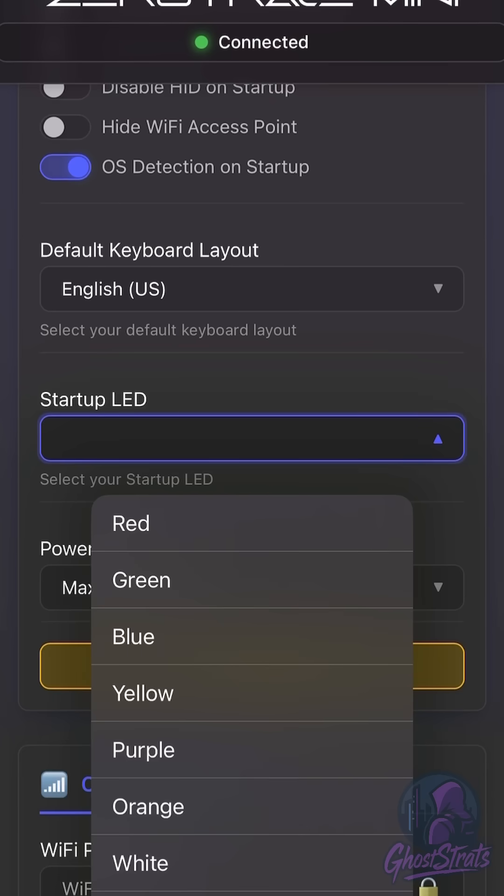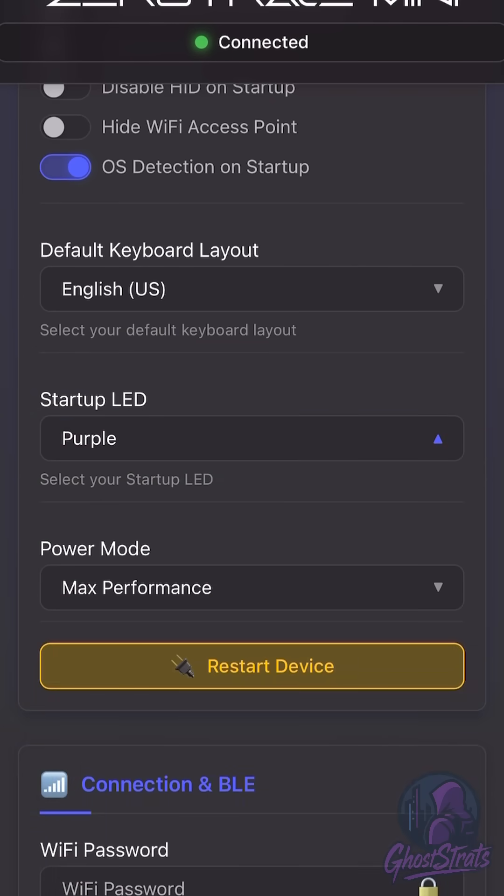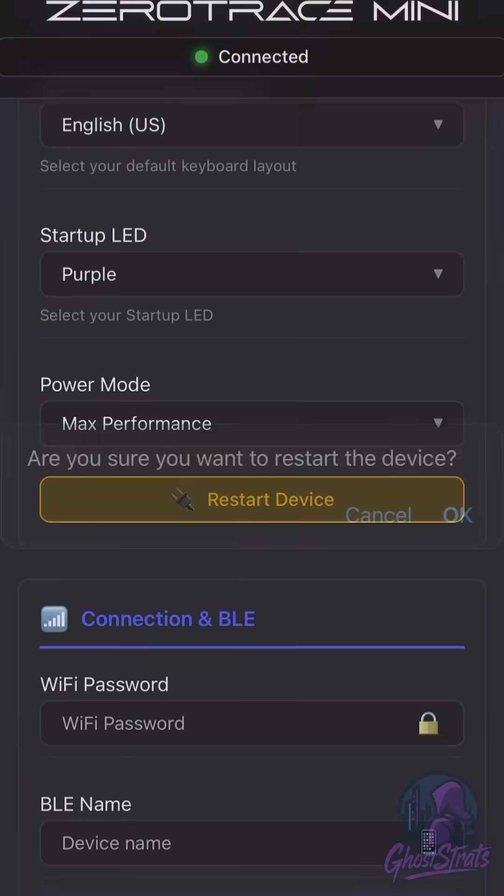Another cool thing about this device is its customizable features. Right here I'm going to make mine purple, so when this device is on, my LED instead of being green will be purple. It's nice to have that little touch.